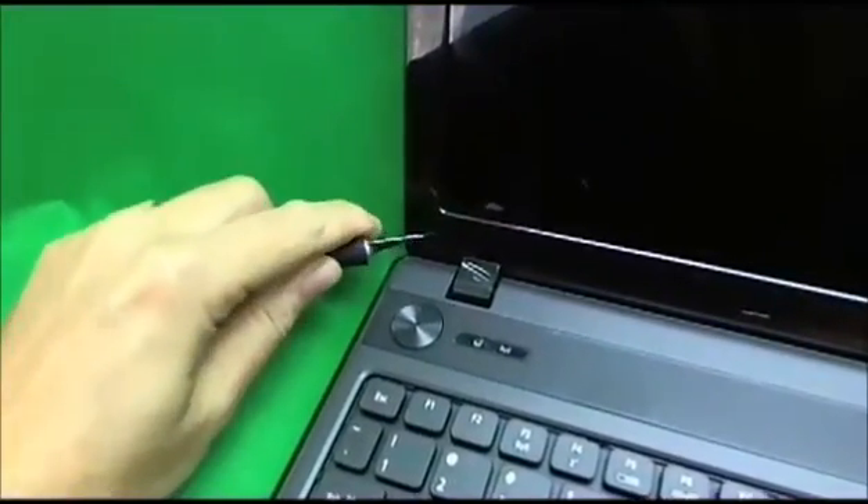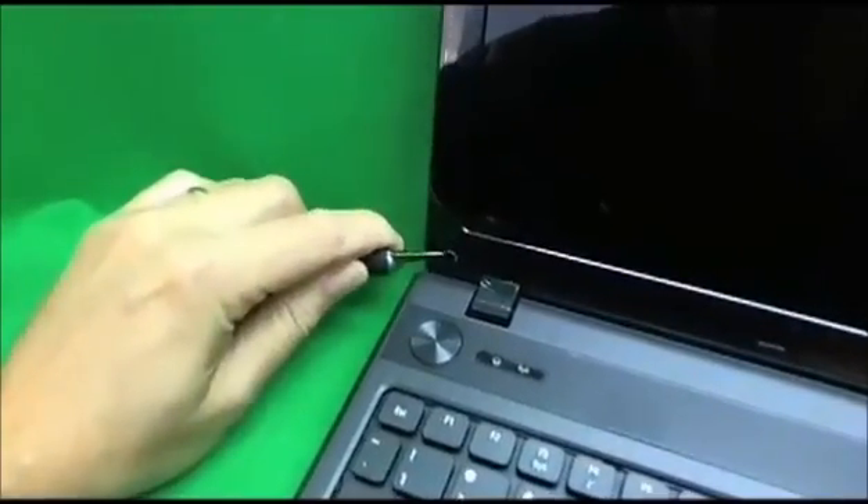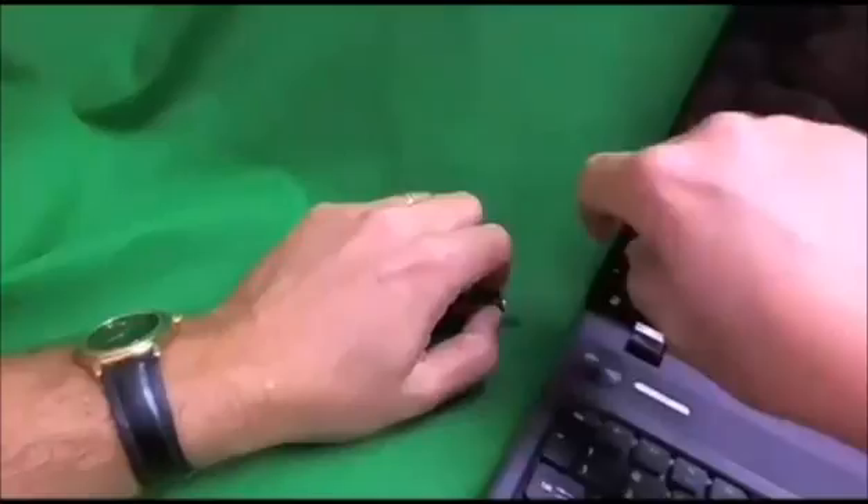Some safety precautions: always take the battery out of the laptop when you're working on it. And to avoid electrostatic discharge, I work with my shoes off, just with my socks or bare feet.